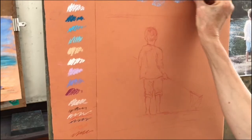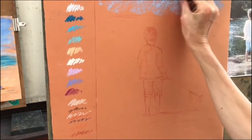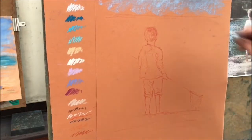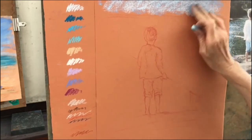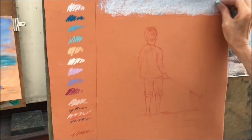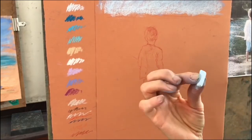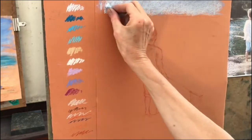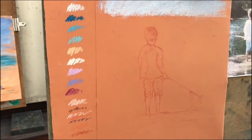Let's get started with some of these blue violets. This is a Unison pastel blue violet, which is a colour I tend to use for the sky, rather than the greeny blues that I'm going to use for the sea. And I'm putting these on with quite broad strokes. I'm holding the pastel — these are quite well-worn pastels — I'm holding it in the middle. I've got a half stick and I'm using it on that broad side to make some nice broad marks.